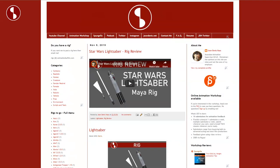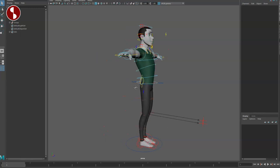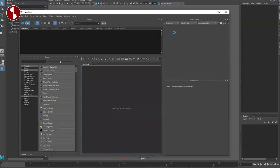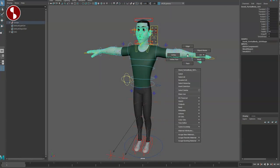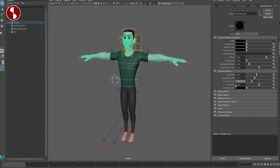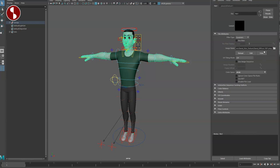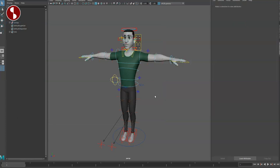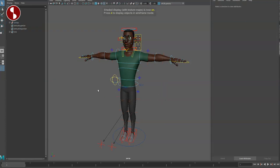Let's check it out in Maya. With most rigs, as you can see, textures are not there. There are many ways to check: through the Hypershade, select the geometry and go to material attributes, or use the texture relationship editor. This one is missing the David diffuse. Going into the David textures folder and selecting it will bring back all the textures for everything.